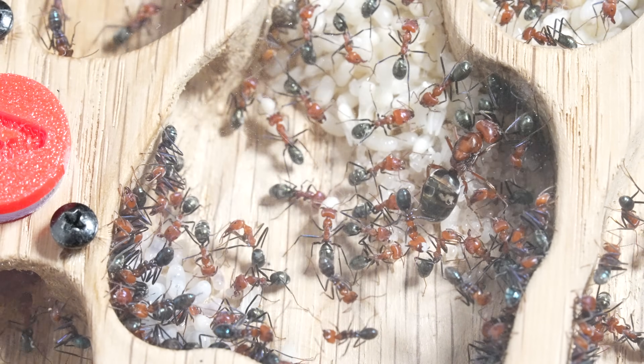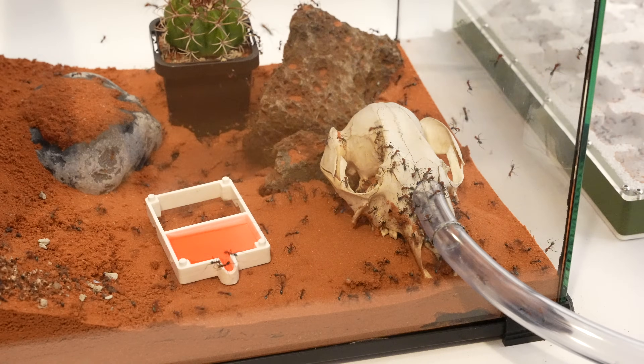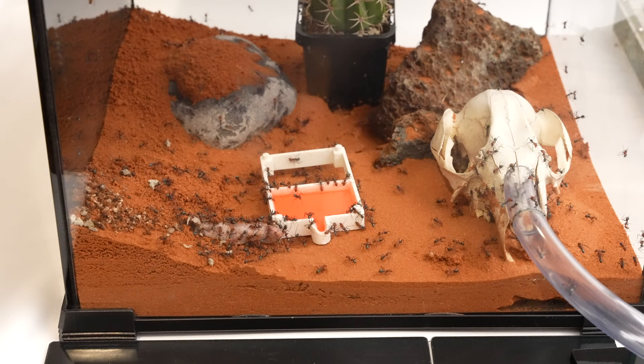They're recognising the new nest as their home and soon they'll start organising and establishing their new chambers. Now they've had a couple of days exploring their new environment.